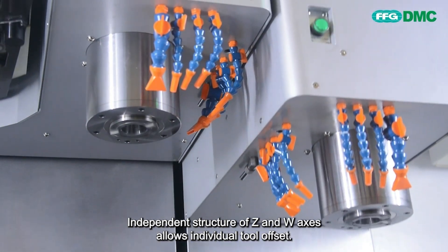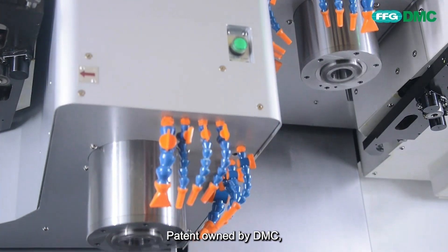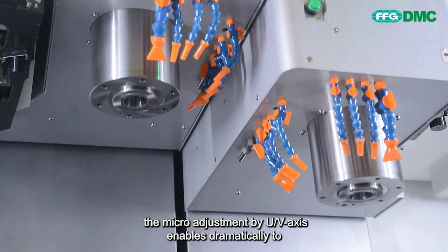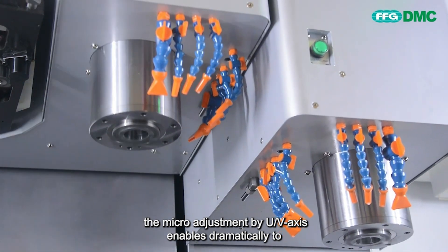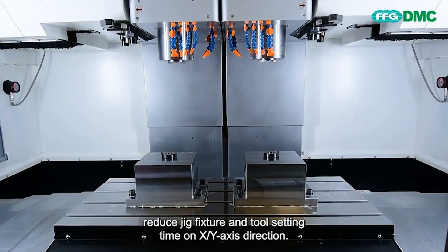Independent structure of Z and W axes allows individual tool offset. Patent owned by DMC: the micro-adjustment by U-V axis enables dramatically reduced jig fixture and tool setting time on X-Y axis direction.